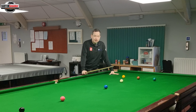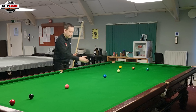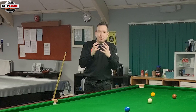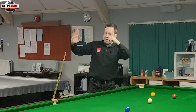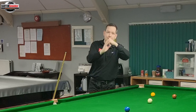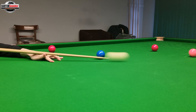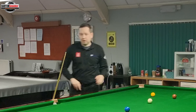A key shot to demonstrate this principle is a pot on the green. I'm pretty straight and I want to bring the white all the way back down the table to get onto this red below the black spot. There's no way I could get my cue travelling at its absolute fastest with enough spin if I stopped one centimetre after hitting the white. My cue has got to still be accelerating right as it hits the white, meaning I need follow-through. Stopping too early means I was already decelerating before I caught the white.